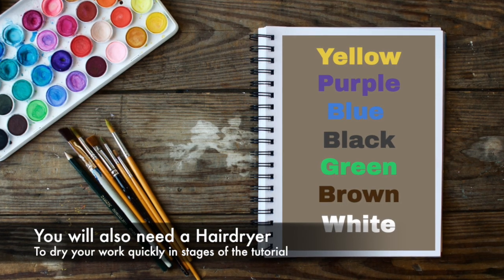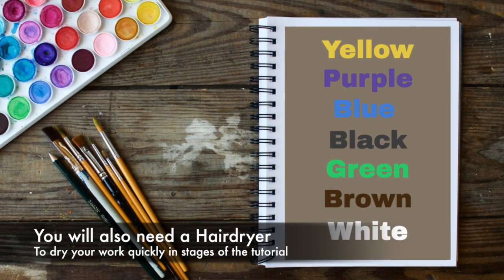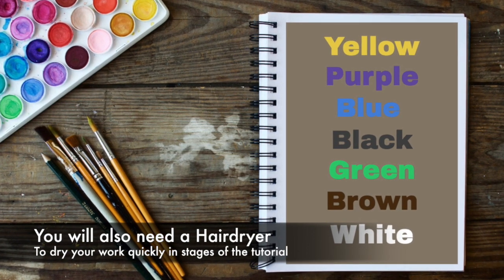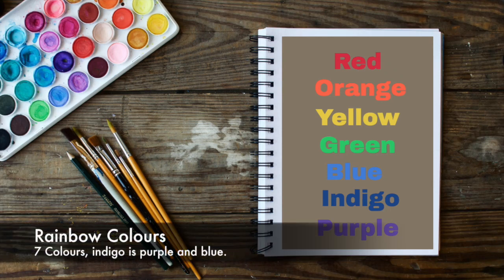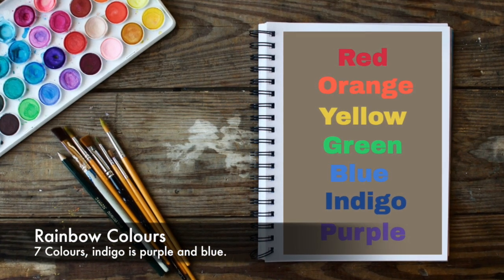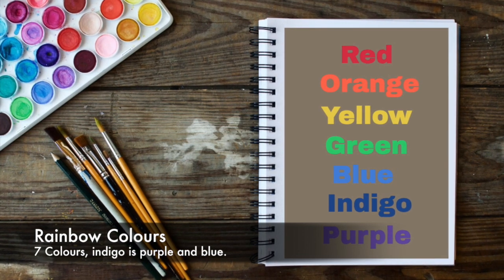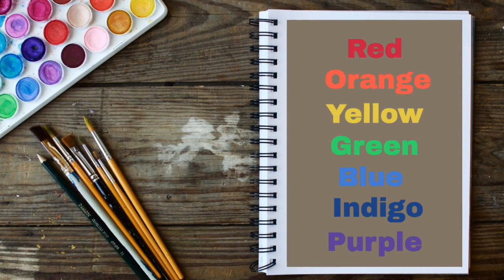On today's painting tutorial you're going to need the colors purple, blue, black, green, a bit of white, a tiny bit of yellow and a tiny bit of brown. You also need a hairdryer to dry your work in parts of the video. To make the rainbow, use the classic rainbow colors of red, orange, yellow, green, blue, purple — and to make indigo is just blue and purple combined.